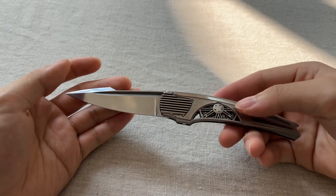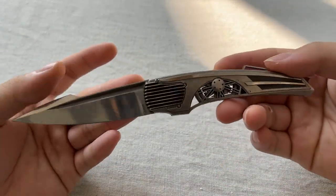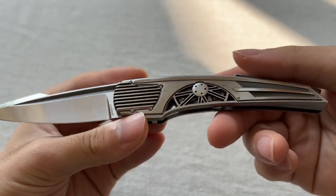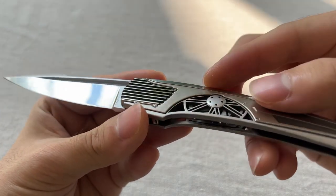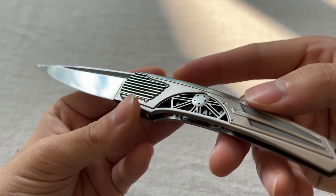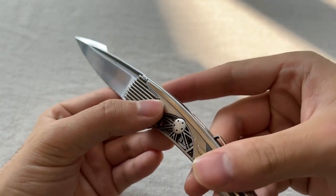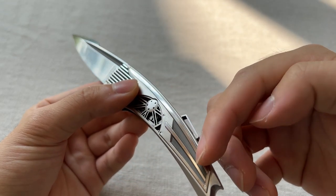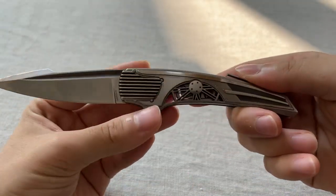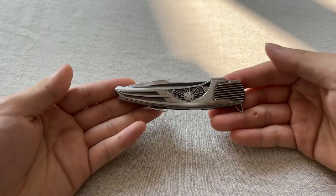I was speechless when I first got this because of the incredible details he put on it — all the different types of finishing. This has got more of a less shiny finish on some surfaces, and then on the top it's more of a high polish satin with highlights.